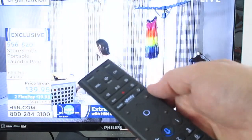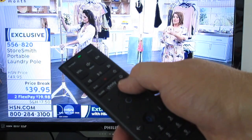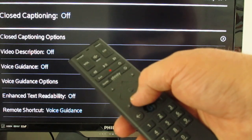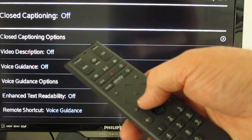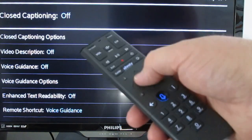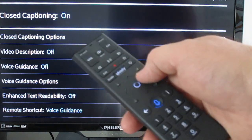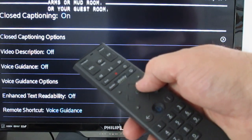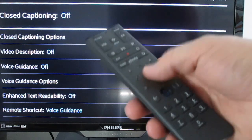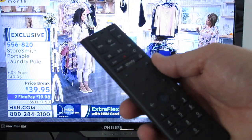The letter B brings up accessibility settings. If you need closed captioning or voice guidance, those types of things can be done under the letter B. If you want closed captioning on, go up to closed captioning — it's off by default — press the OK button and it turns it on. Press OK again and it turns it off. If you need those settings you'll know what to do with them.